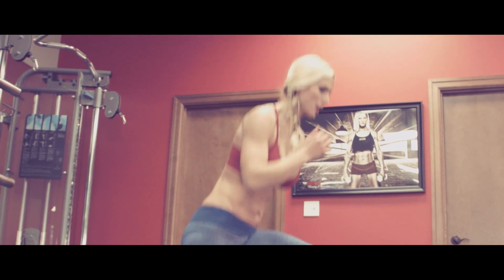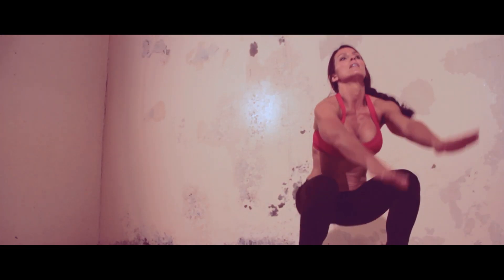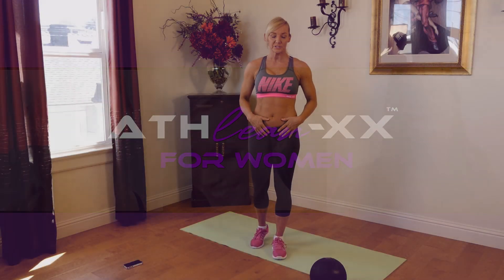All right, everybody. Let's get ready for my 10-minute lower ab workout. We're going to be doing a 10-minute lower ab workout today.